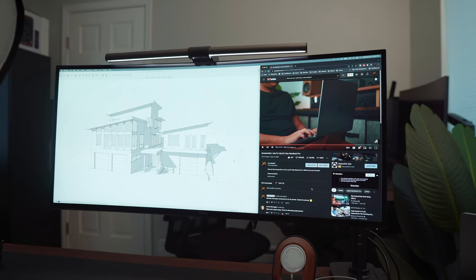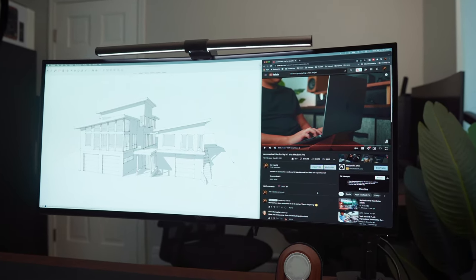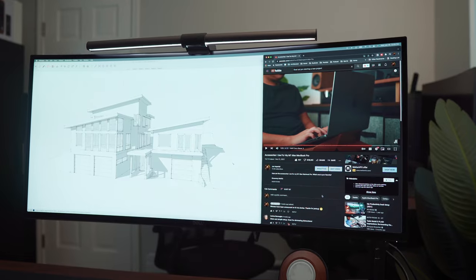I have two thirds of the screen dedicated for the main application I'm using, and then one third for my references, folders, websites, YouTube and whatnot. I could definitely see a benefit in both setups, but for me and how I work, switching from two 27 inch monitors to a single 34 inch ultra wide monitor has been great. I have no complaints.